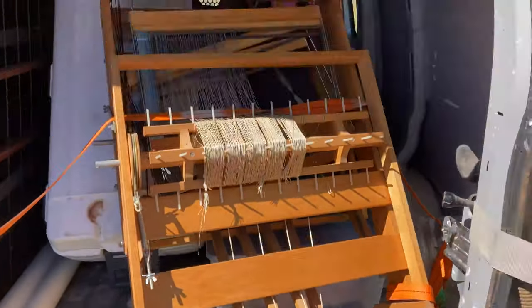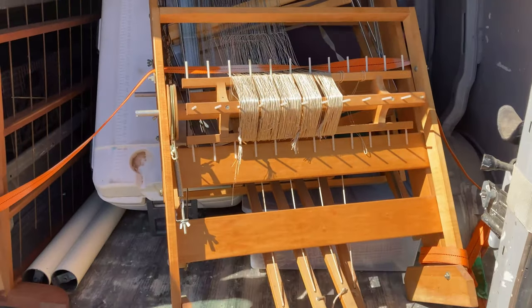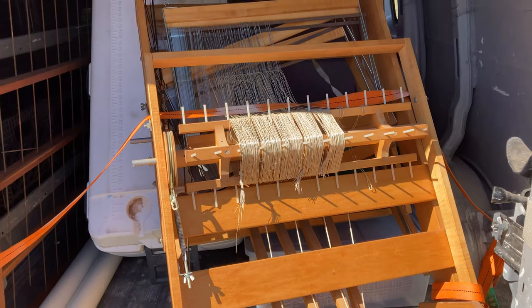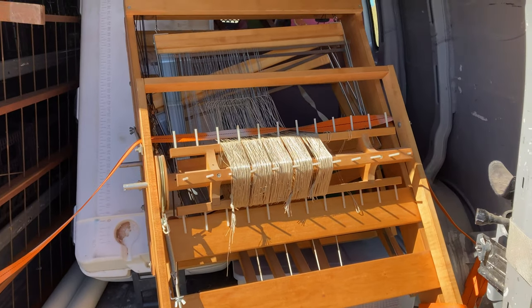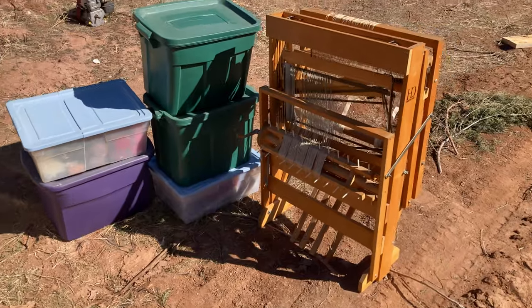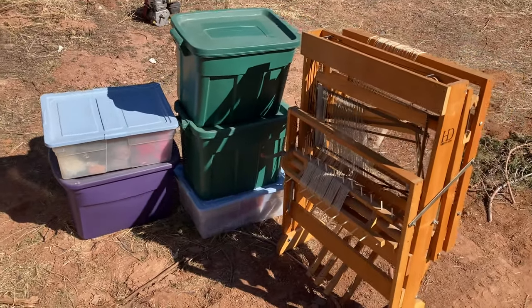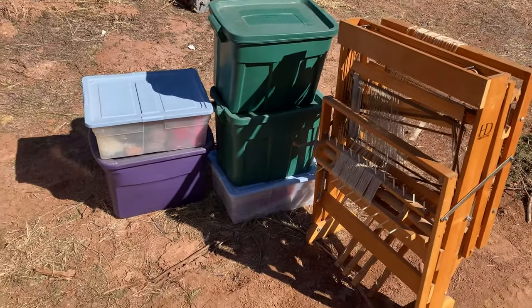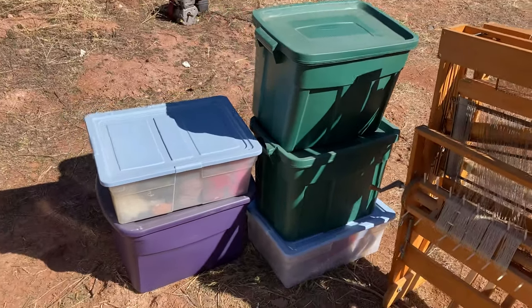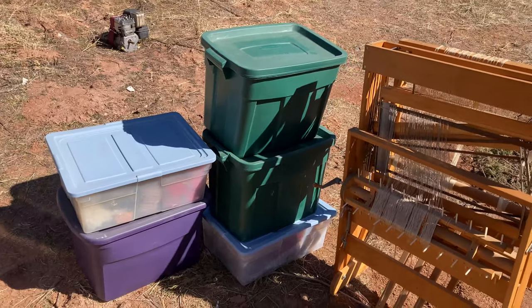This particular loom in the front is coming with me. It'll be in my room and I can do some work on it on days like Sundays, mainly for testing and doing some other things. This is the stuff staying down here with me and I'm going to go through it, and then as I sort through it, I'll move it up to where the rest of the looms are. Let's go and unbox some of this and see what we have.